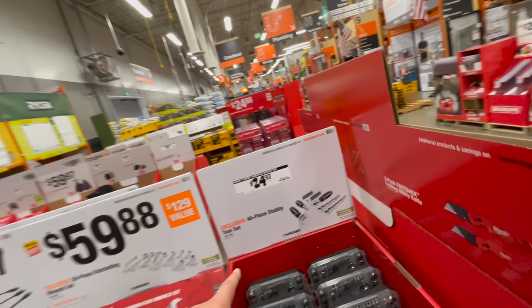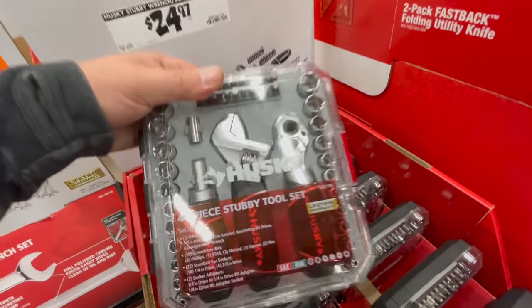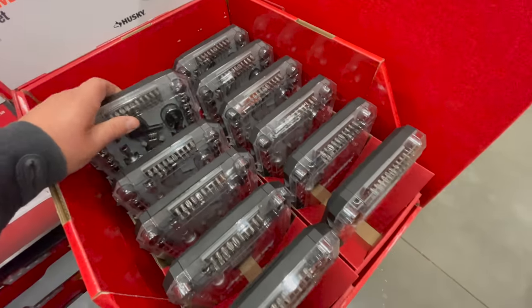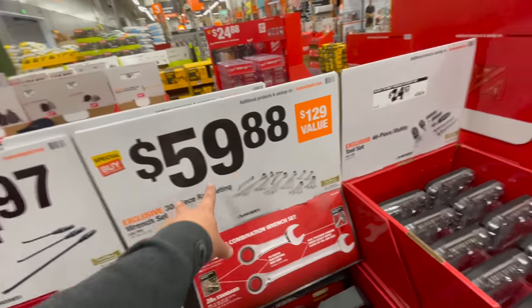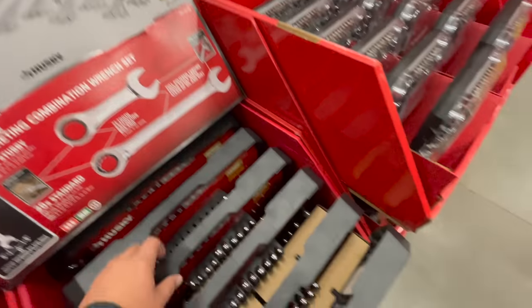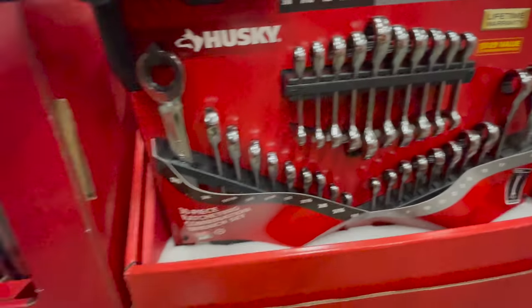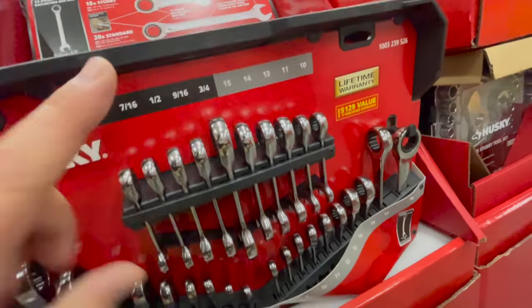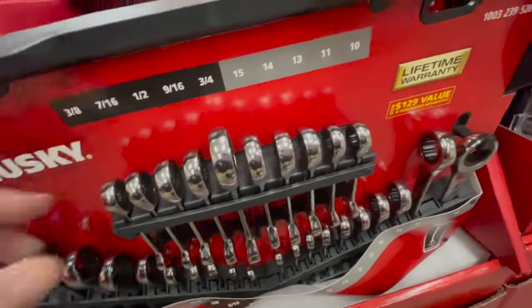For $24.99 you get the 46-piece stubby tool set. For $59.88 you get the 30-piece ratcheting set — that's actually not a bad price. This is a good deal right here; I might actually pick that up today.